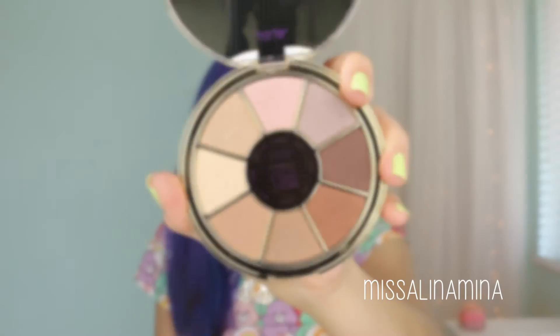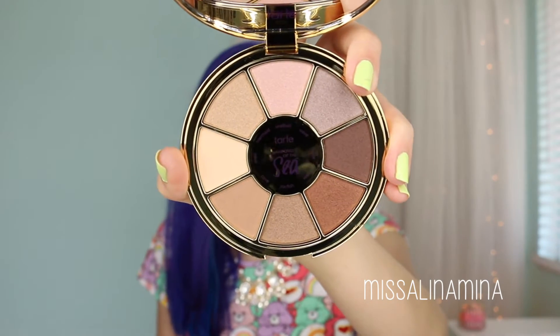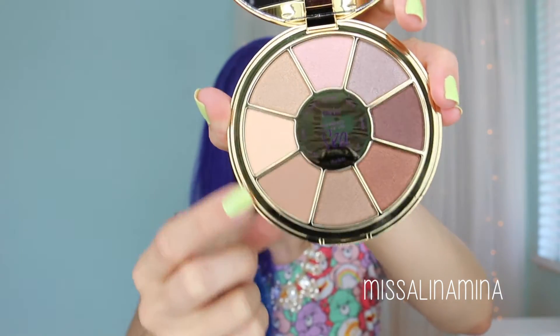When you open up the palette, the mirror spans the entire palette and it has a snap closure. Looking at the colors, there are lots of neutral tones. Most of the circular palettes are full face palettes with blush and all that, but this is clearly just an eyeshadow palette, which is why we see a decrease in price. The majority of the shades are shimmer shadows, and it appears that two of them are matte shades — though because of the texturing on the eyeshadows, they look like they might be shimmer shades, but I'm pretty sure they are matte.